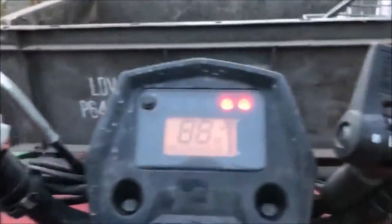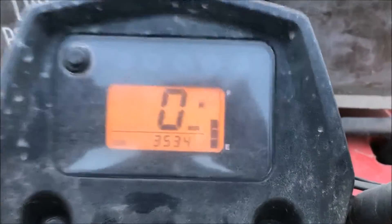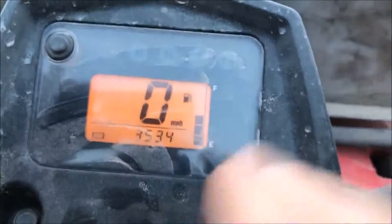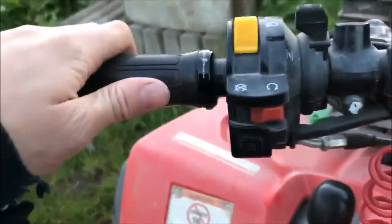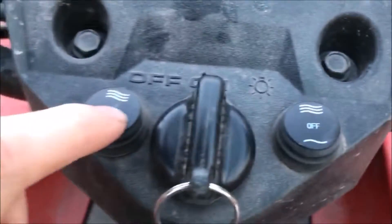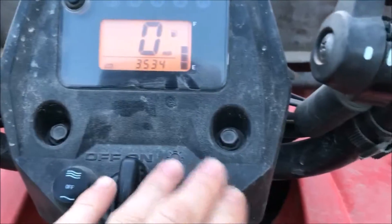If I turn the key, you can see it's got three bars on the fuel gauge. It's also got heated grips — if I do that, these will get warm. That's the higher setting and lower setting.